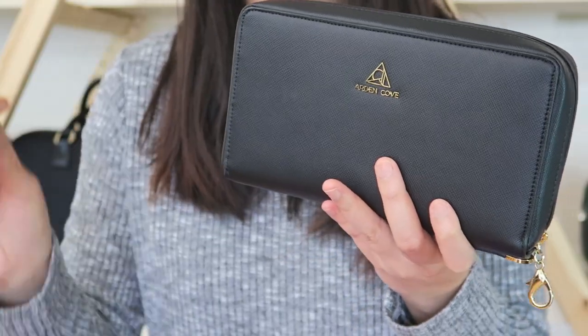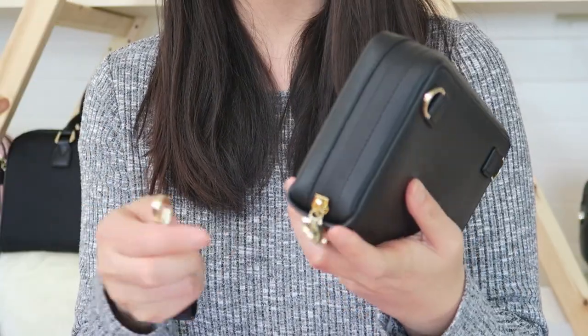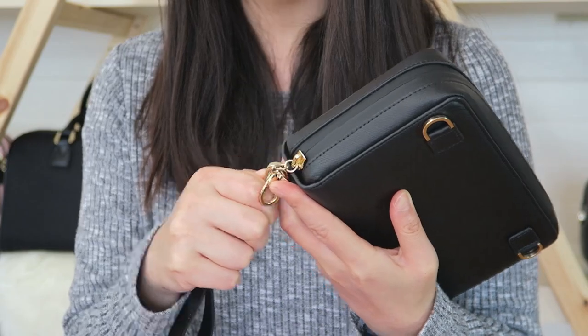This wallet is super versatile because you can wear it in so many different ways. Obviously you can use it just as a wallet, but the bag also comes with a wrist strap so you can hook it onto the d-ring and use it as a wristlet.